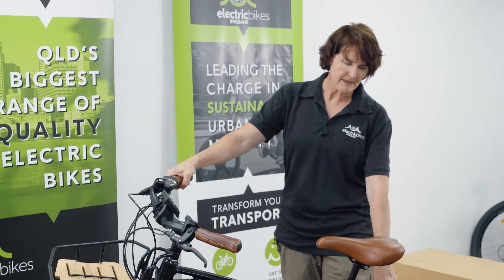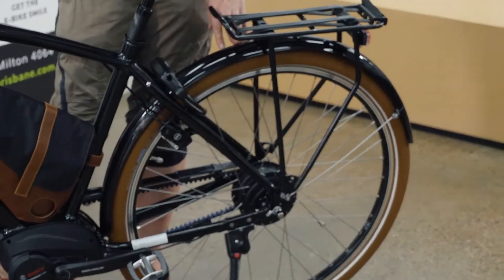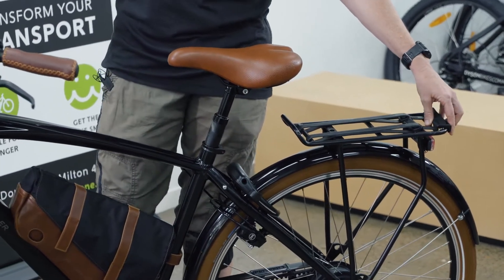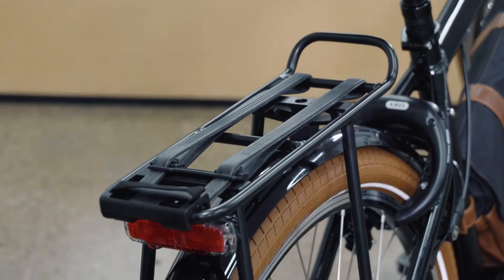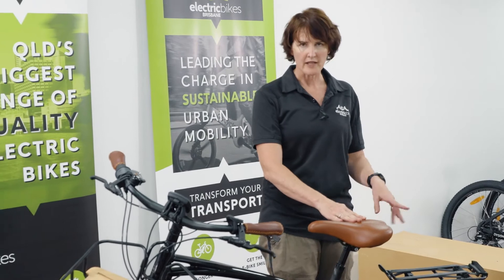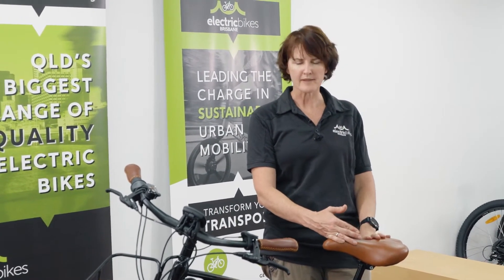This has very nice mudguards — one of the features of Riese & Müller bikes is they have very strong mudguards. You've also got the rear rack, which you can carry extra gear on with the elastic strap. This is a Racktime rack, and there are a lot of different accessories you can get for it, as well as standard bags and baskets.